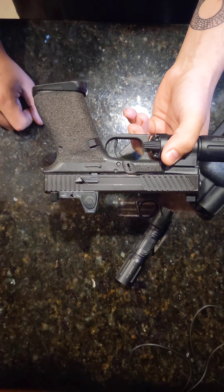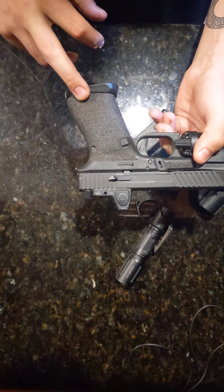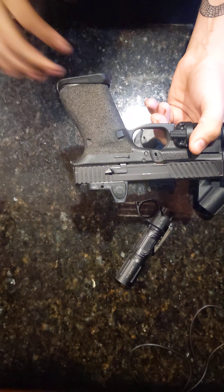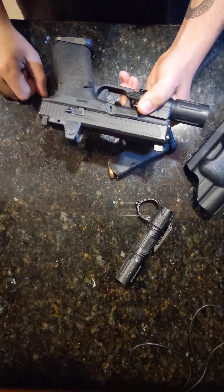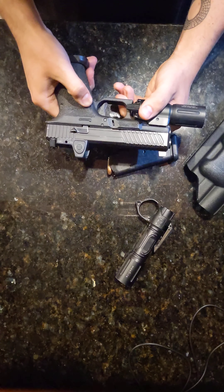It works. Starting from the bottom, moving up and across, I got a Reptilia Magwell, because I'm in Connecticut and I get limited to 10-round magazines. You'd have to use Magpul block mags in here that are 10-round to fit real well. The OEM 10-rounders, you'd have to slam them in to get them to fit.